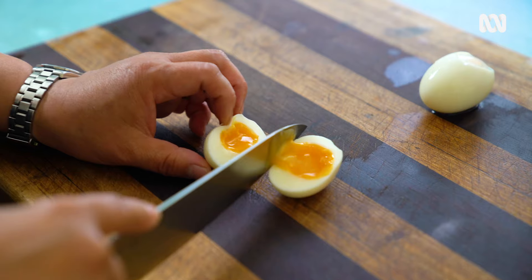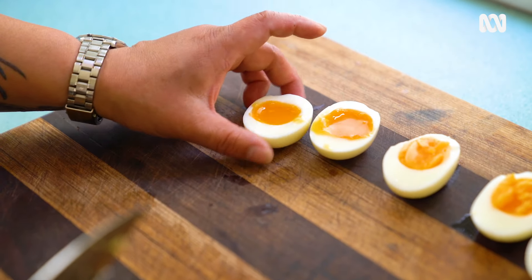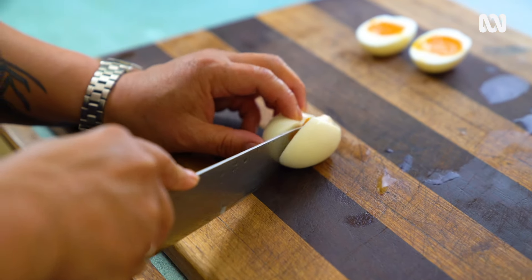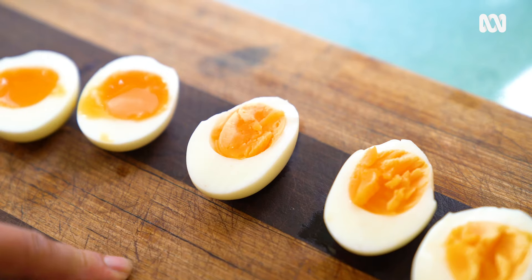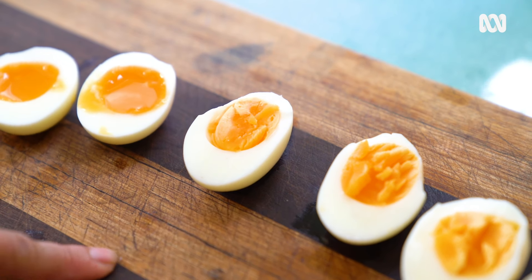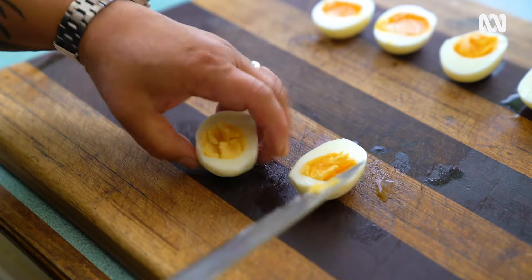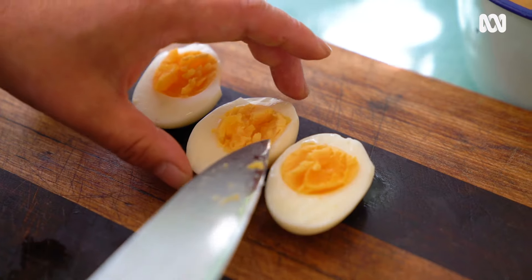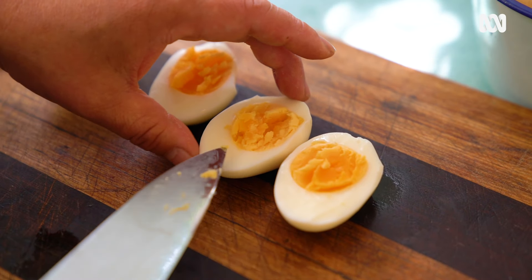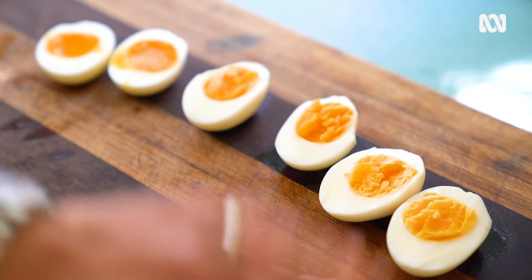At six minutes, we've got a really nice runny yolk — really good with soldiers and toasties for little kids. At eight minutes, see how the yolk is just sort of cooked through — that is perfect for Caesar salads, eggs and mayo, and sandwiches. And this here at ten minutes, I consider a proper hard-boiled egg. Do not cook the life out of it where you get that grey ring around the side. This is perfect — six, eight, and ten minutes.